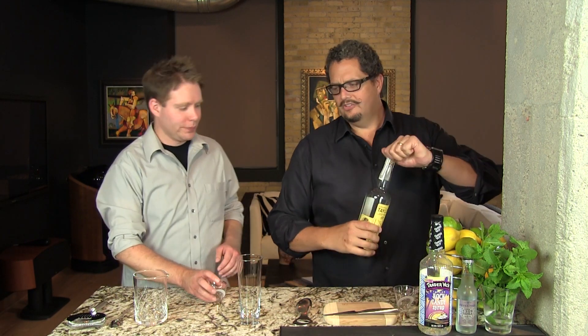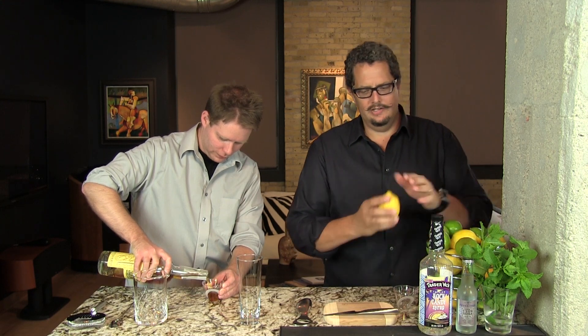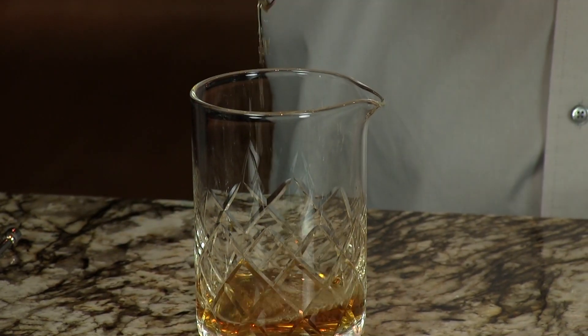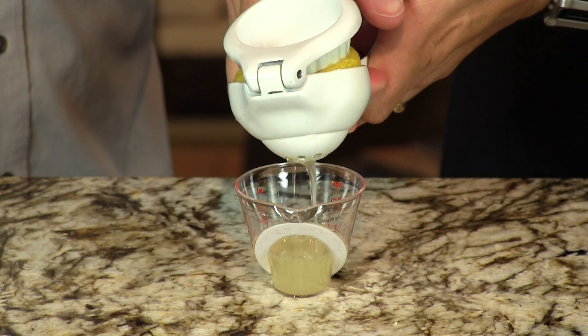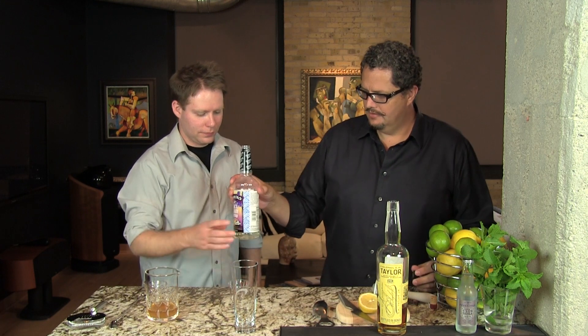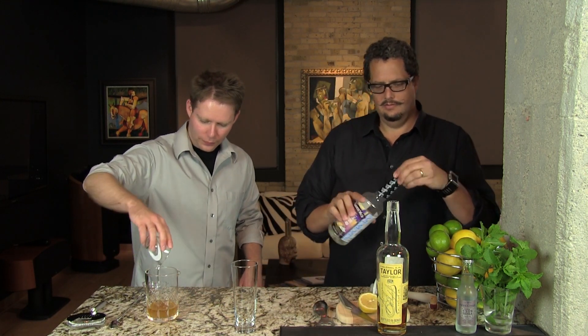So we'll show you how we use the mint as we go along. We'll start and make this. Two ounces of bourbon. We're gonna put this all in a Yarai glass so we can stir it with some ice to chill. We'll need one ounce of lemon juice. Great lemons this week — juicy. We're gonna do three-quarters of an ounce of rock candy syrup. You can do rich simple syrup — that's two parts sugar, one part water. The rock candy will add a little bit of vanilla flavor to it.